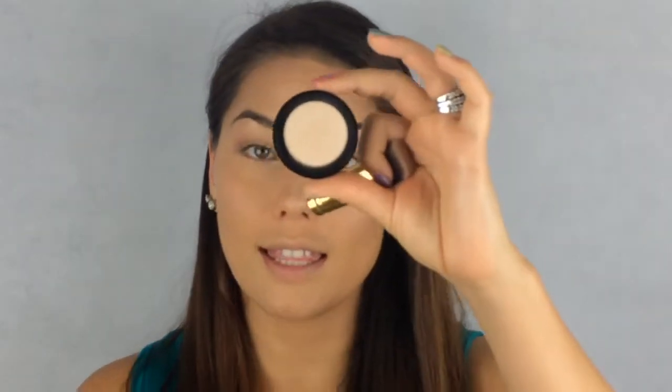On top of that strobing liquid I'm going to use the Smolder Cosmetics Golden Glow Illuminator. I absolutely love it. I'm going to take a flat brush — which is also broken — dip right into that and just pat it right over that liquid illuminator.